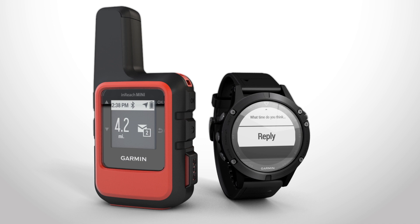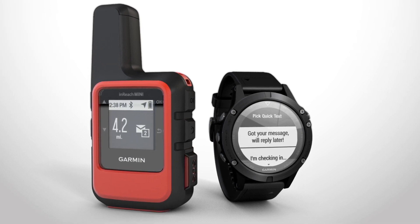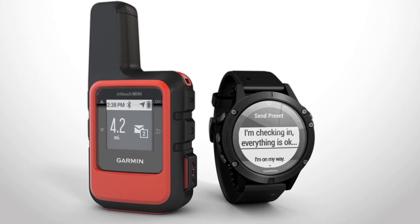You can select a pre-programmed Quick Reply to respond to your family and friends without interrupting your adventure. You can also send a pre-set message to quickly update them on your progress.